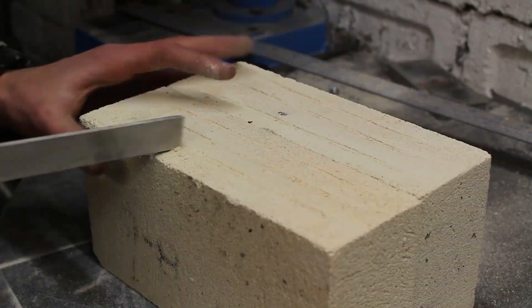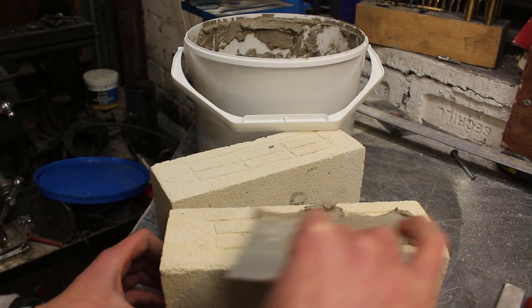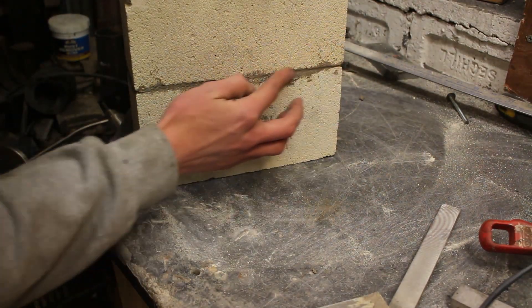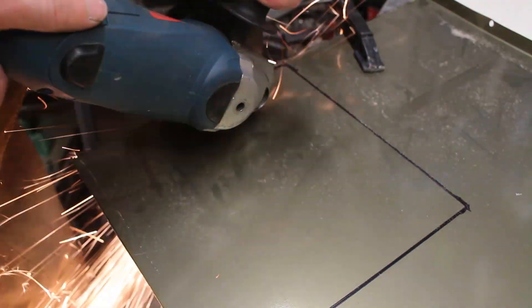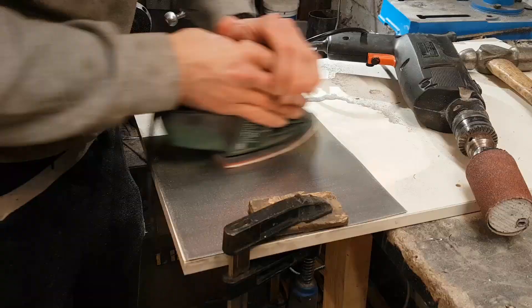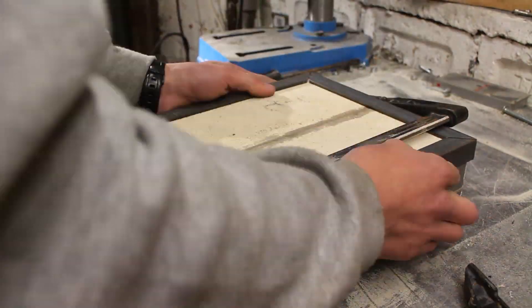First thing I do is use the refractory mortar to glue two more bricks together. I decided to make a little bit of a textured pattern on the gluing parts of the bricks, maybe to make the joint a little bit stronger. I traced that outline onto some sheet metal again and then cut out all of the pieces. I also cut out some angle steel just as I did with the frame, clamped it on and then tack welded everything into place.